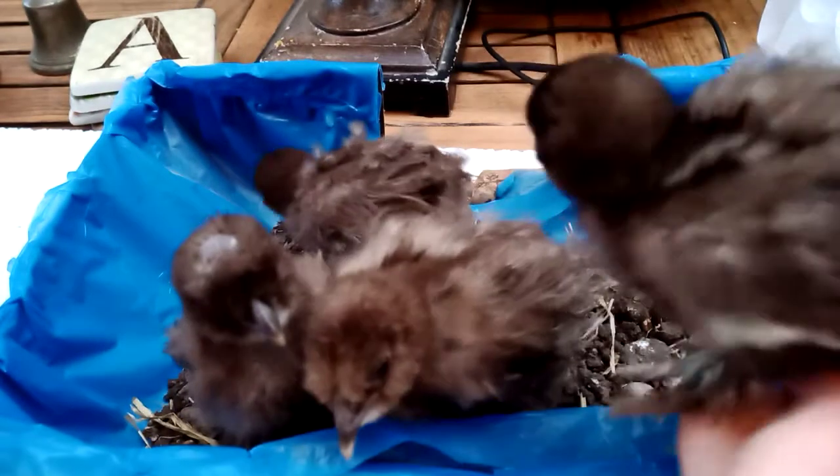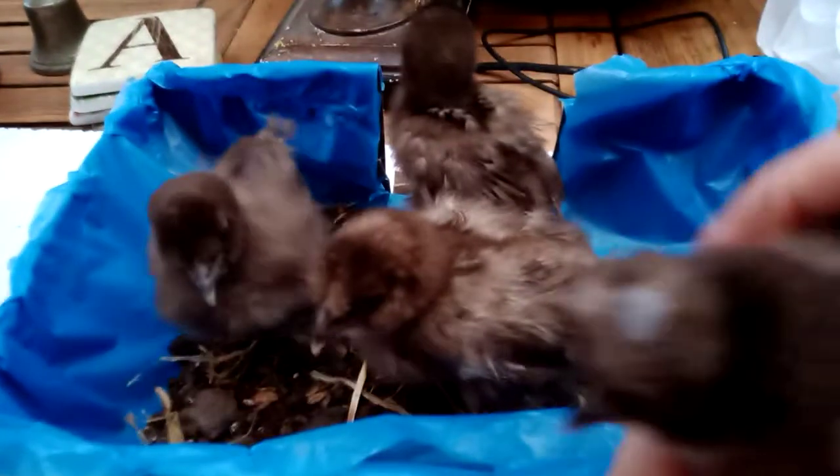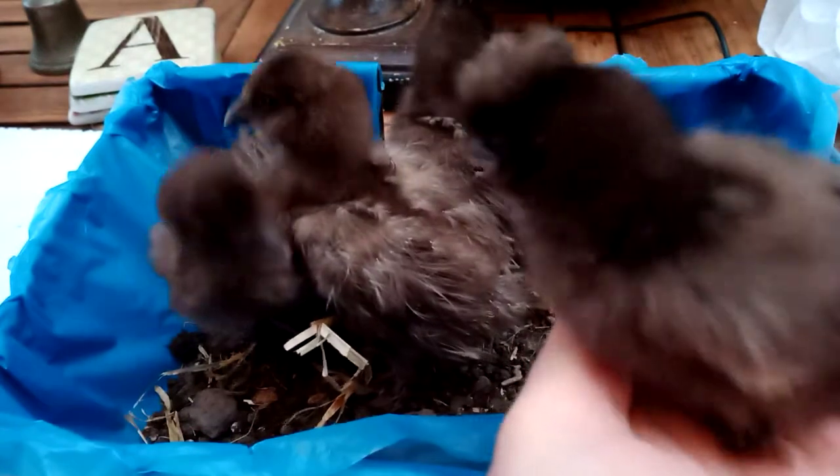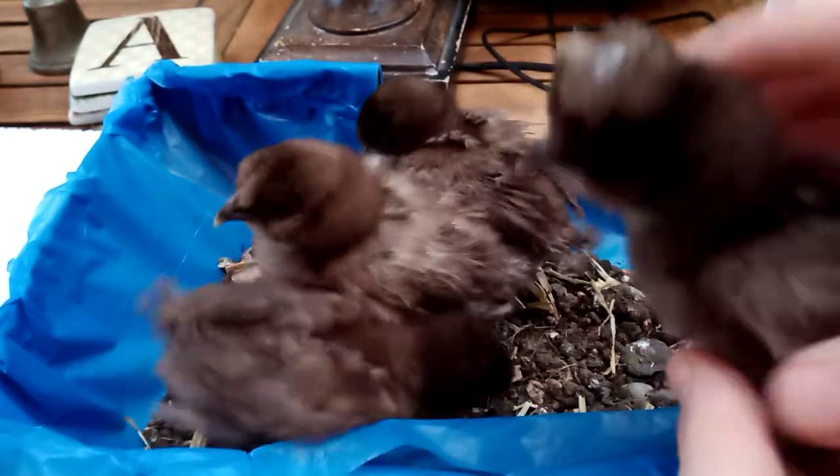Don't peck each other. Be nice. Cooper's funny, aren't you? Cooper's the rooster. Check out his rooster head.